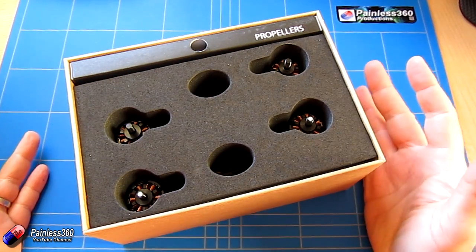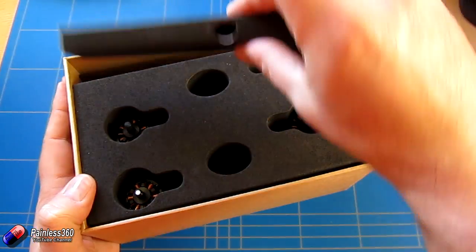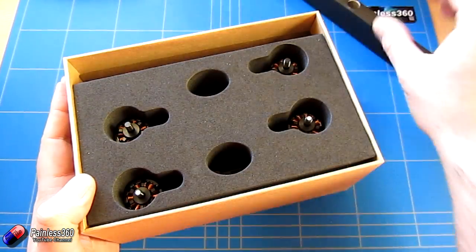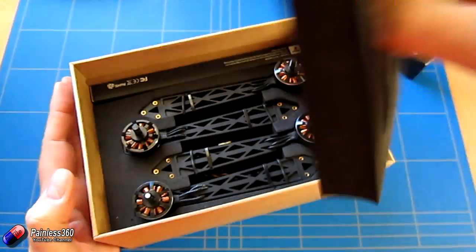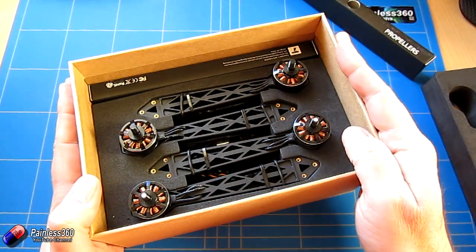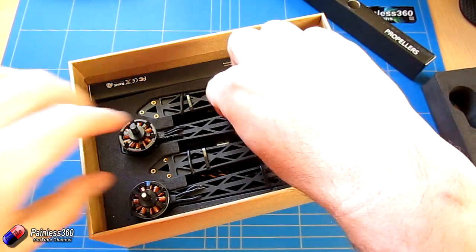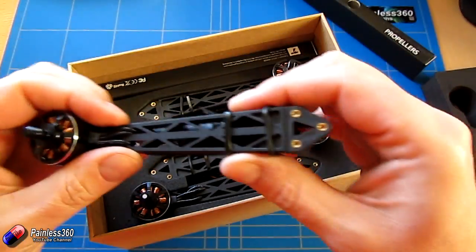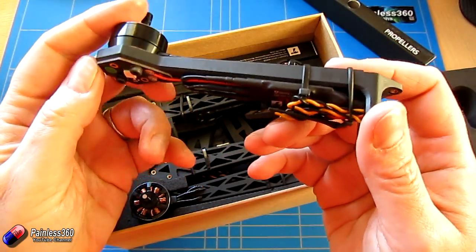Once you've got the top off, this is what the inside looks like. You have one set of propellers, a cover for the motors with two holes to get into, then another layer with another set of propellers, and also the four arms for the model. The arms themselves — I don't think it's metal, but it's very, very stiff plastic.